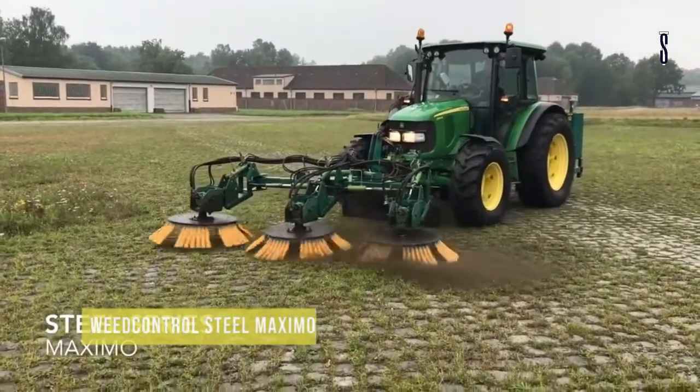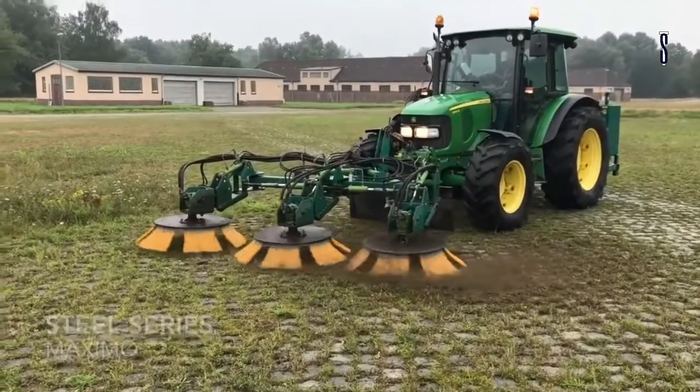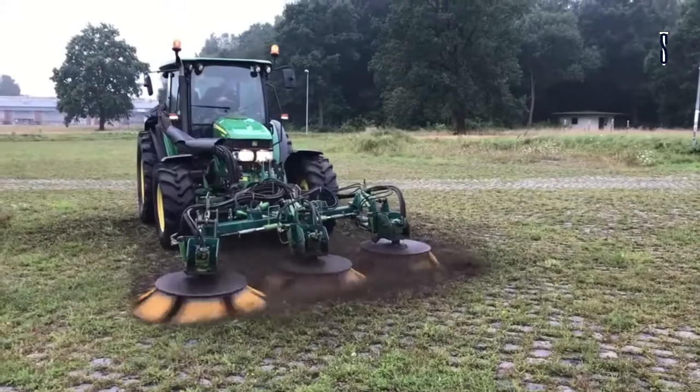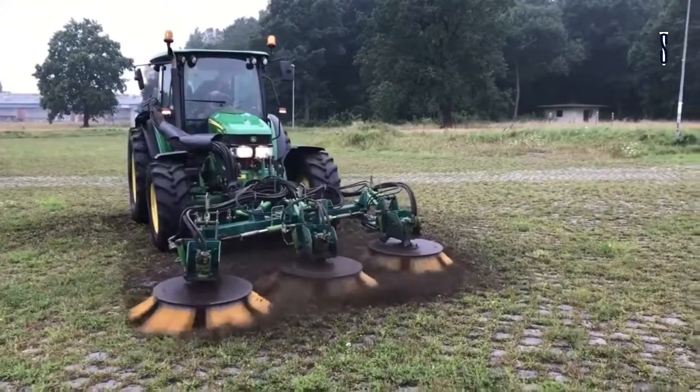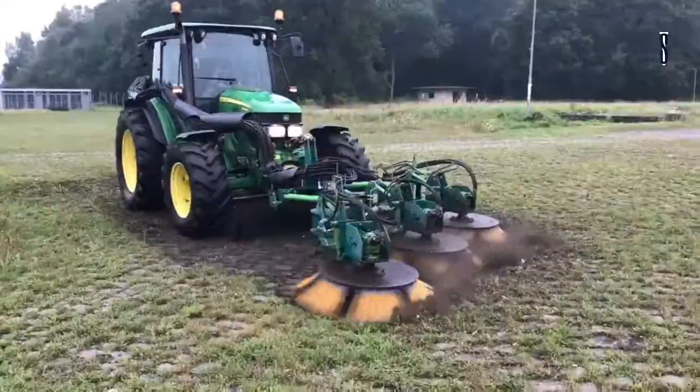Weed Control Steel Maximo. We present a triple weed brush machine. It is beneficial for working on large and filthy surfaces, performing its work quickly and easily. Its operation is simple — it transports the vegetation and weeds.